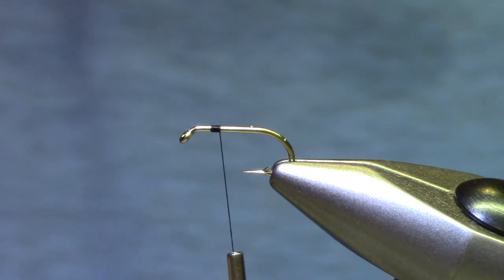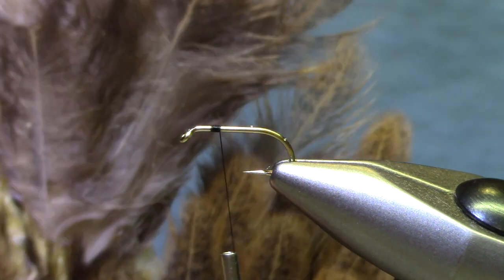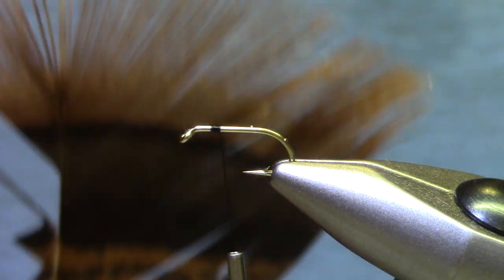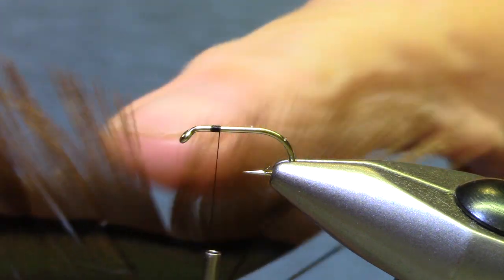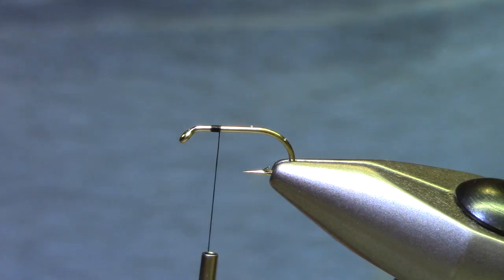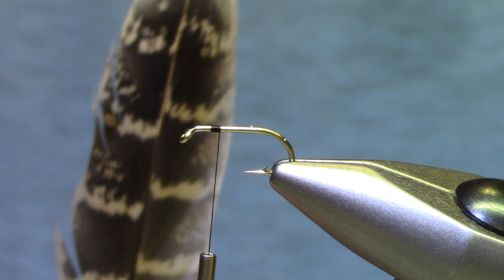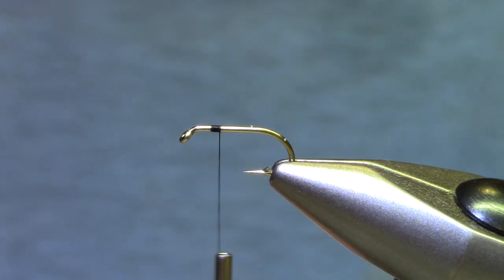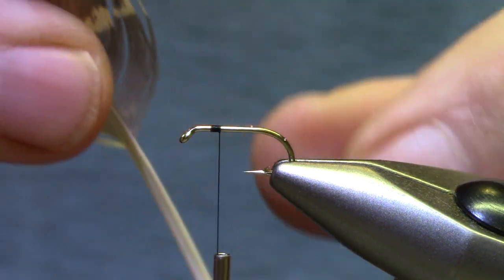Now for tails you can use fibers off of a hen hackle. Here's a regular old soft hackle hen neck. I've been liking these feathers off of the tips of turkey feathers, but I found the material I like even better — this is a secondary feather off of a partridge skin. This is one of those feathers you don't really think you have a use for, but they're well marked and you can see how soft they are.